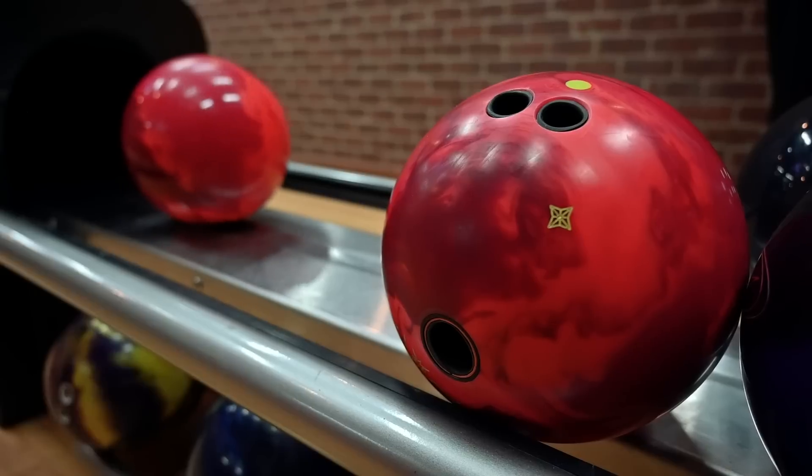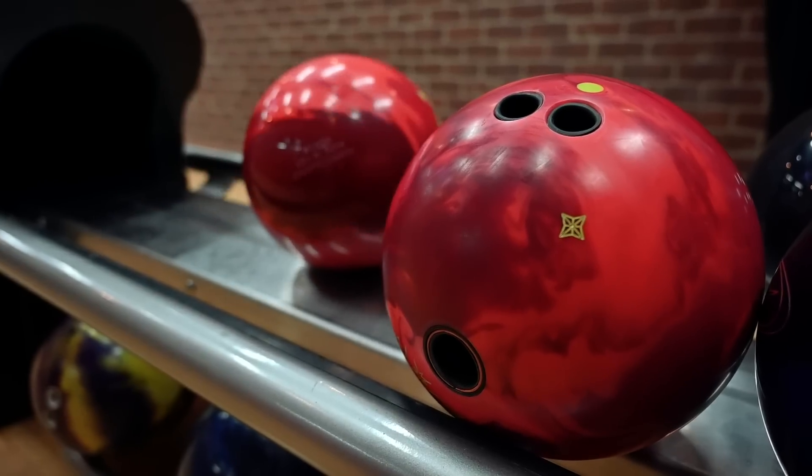I was pretty excited that we had a symmetrical low RG ball to complement the Phase Two, because we use the Phase Two a lot — especially on tour, but even when I just bowl on a house shot. It's very versatile, but we don't really have another option off it. We had the Accent for a little while, but it came out during COVID time, so it was a little awkward. That ball was a step up, so we kind of had three symmetrical balls, and then we went back to having one.